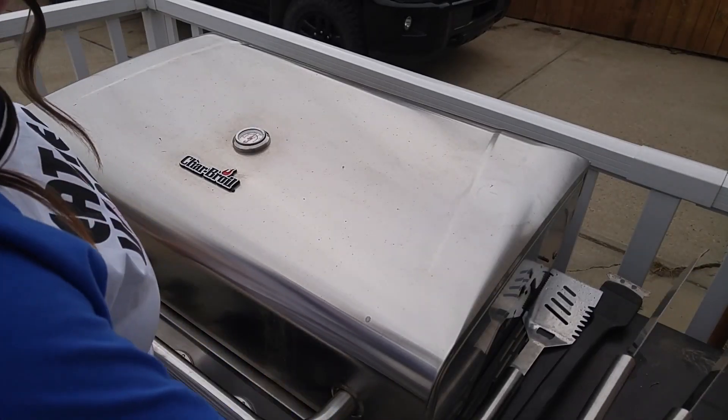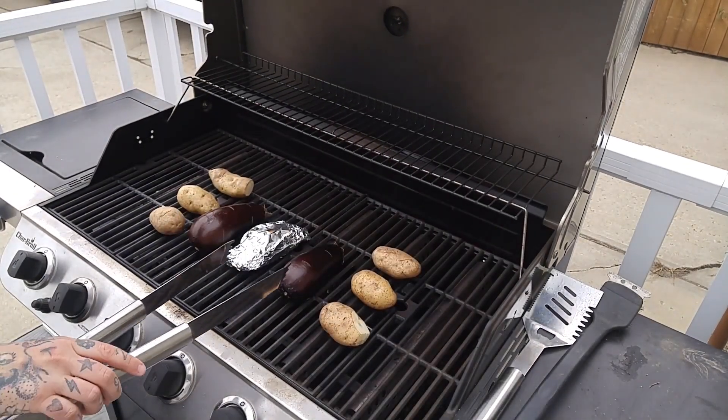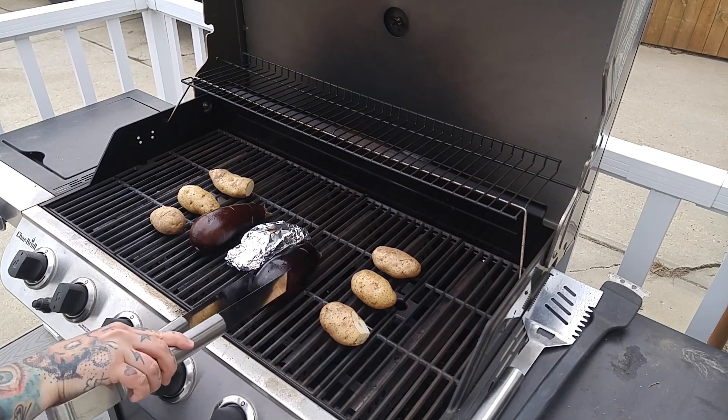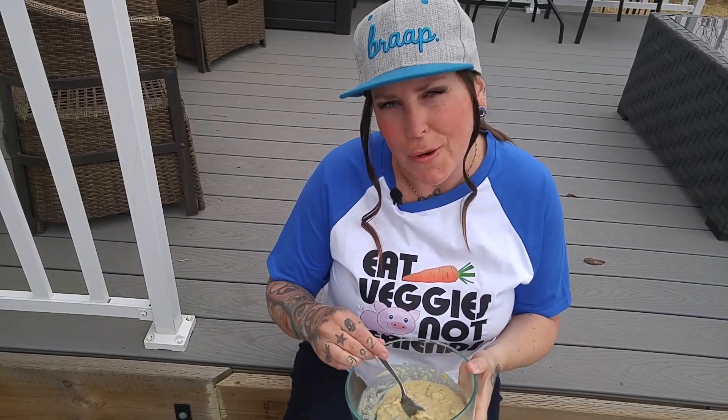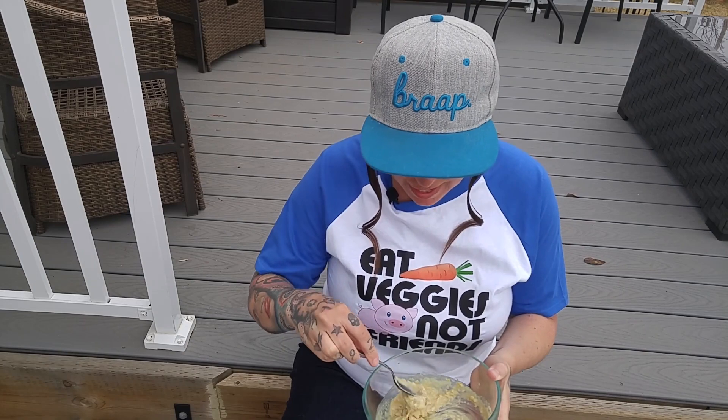It's been about 10 minutes so we're just going to rotate these. In the meantime, we're going to talk about our other ingredients. I have four simple ingredients: some minced garlic, some sea salt, some lemon juice, and some tahini. That's it — super simple. We're just going to wait for this eggplant to cook and then we'll put it all together.